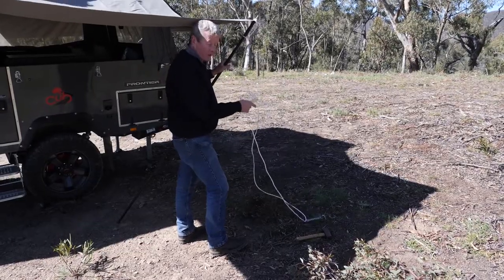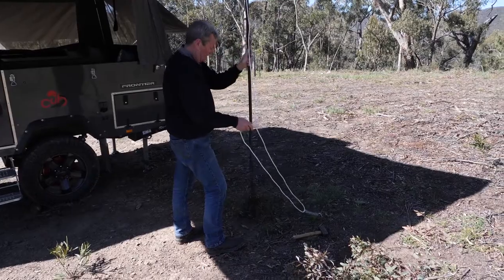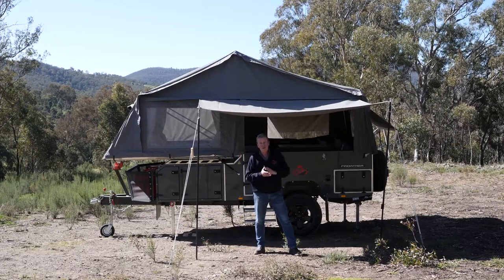So once again, you've got your peg in the ground, attach the rope — it's already on the spigot — raise your upright, tension it off, and there's your Easy Awning.